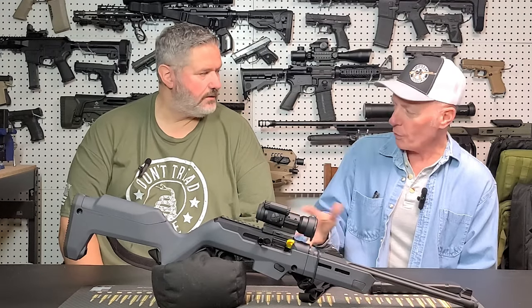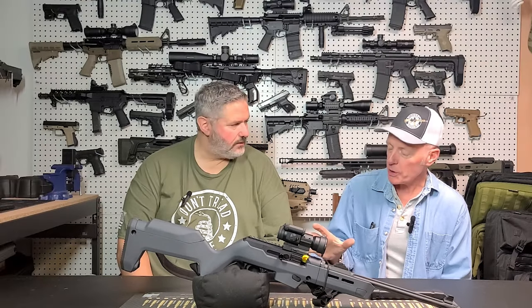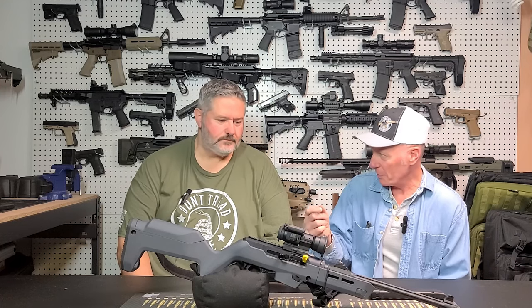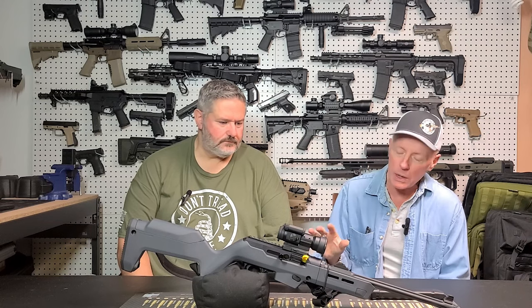One of the things I looked at when I first disassembled it was, why did you use plastic to hold onto the recoil spring? It's a little plastic clip. It's now a machined stainless steel piece — a little bit larger and works a lot better.